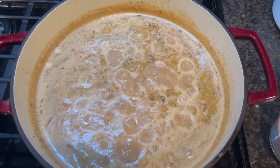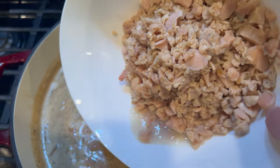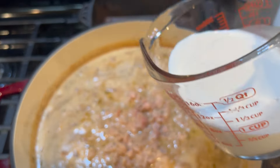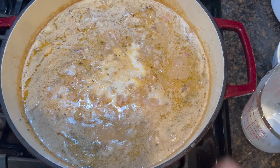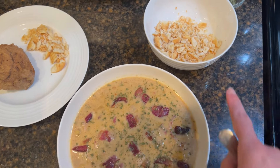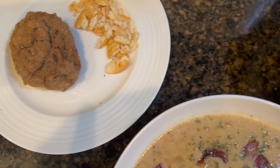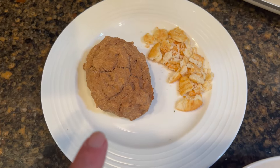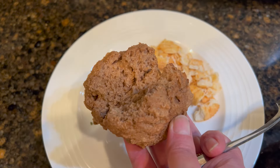Now that we've added the potatoes and the bacon, lastly we're going to add the clams. This is six cans of clams. We're also going to add a cup of half and half. We're going to let this simmer for about five minutes and then we'll be ready to serve. Here it is plated up. I did not have oyster crackers but I did have some Ritz crackers so I went ahead and crunched those up. I also made some whole wheat drop biscuits — they look kind of brown but they're really moist and delicious.